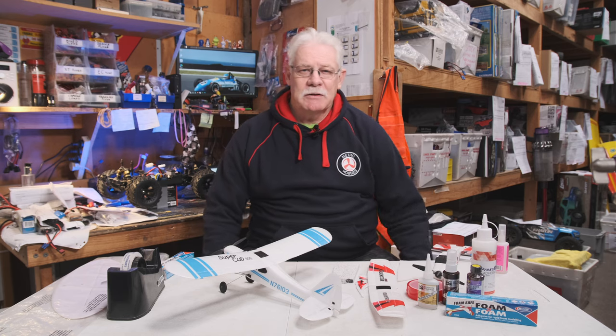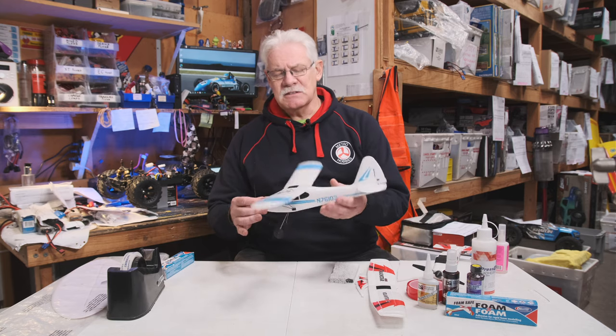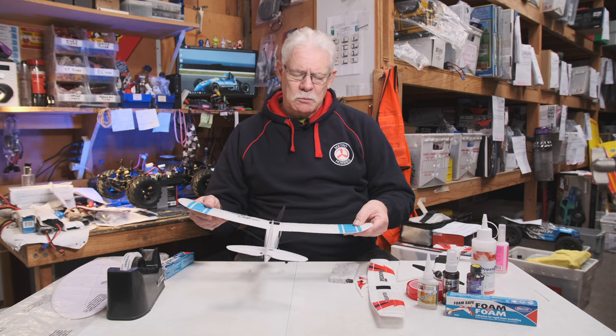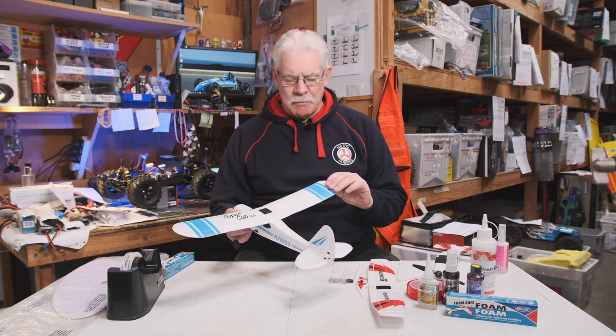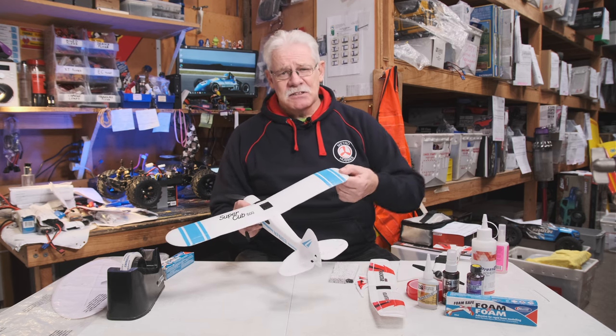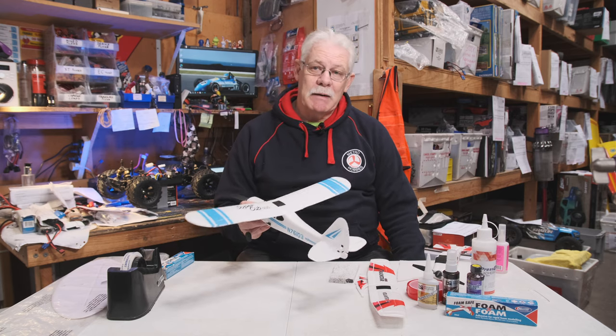Hi, Ryan from Metro Hobbies. Today we're going to be looking at little model aeroplanes. A lot of beginner style aircraft, something like this with a high wing on them, tend to be made out of foam. There are various foam materials used in them, and the better ones are made out of a material called Ellipol, which is basically a plasticised foam and is fairly flexible, so it is rather forgiving in little bumps and accidents.